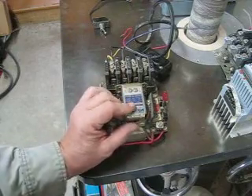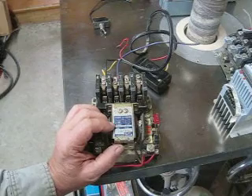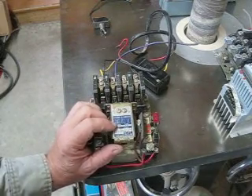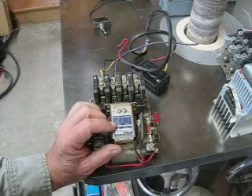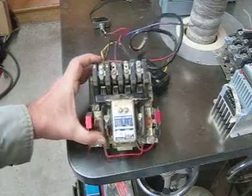This one will switch a three horsepower at 600 volts and a two horsepower at 220 volts, three phase.